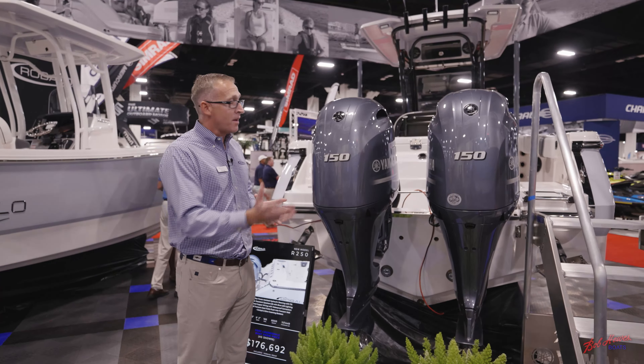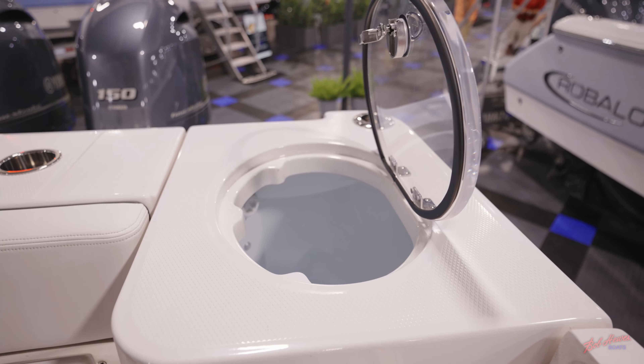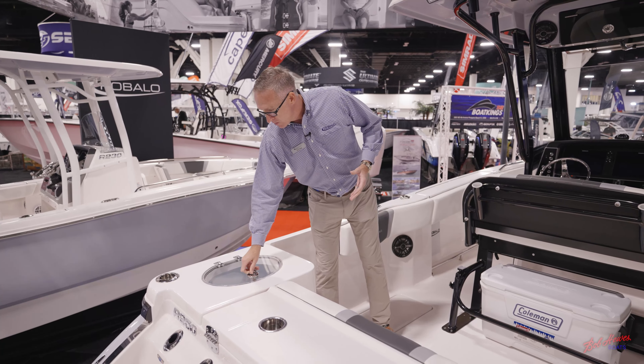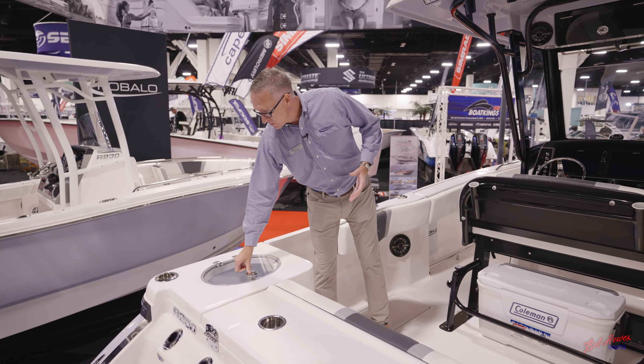Coming off to the aft, you've got a 30-gallon live well that has a clear lid, friction hinges, a gasket, blue gel coat, and rounded edges. So a nice-size live well here in the back of the boat.